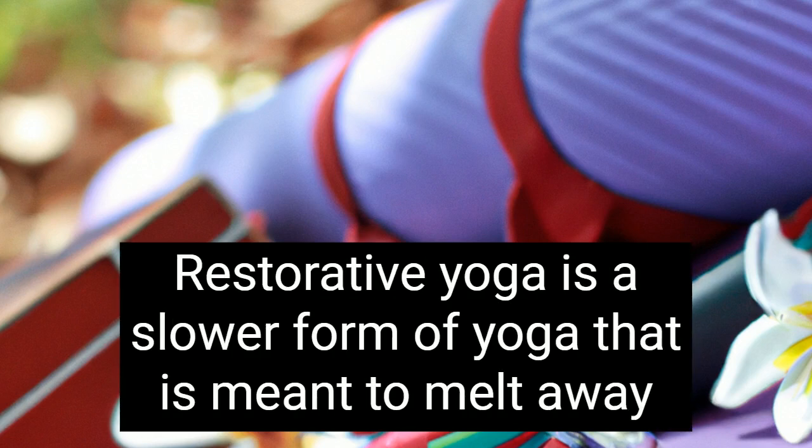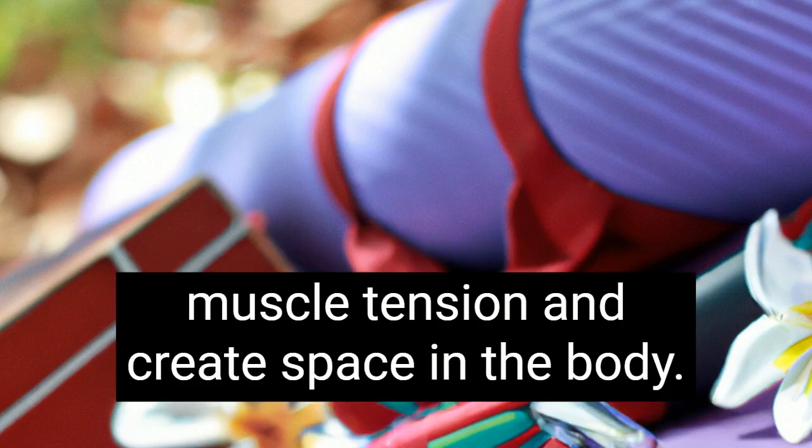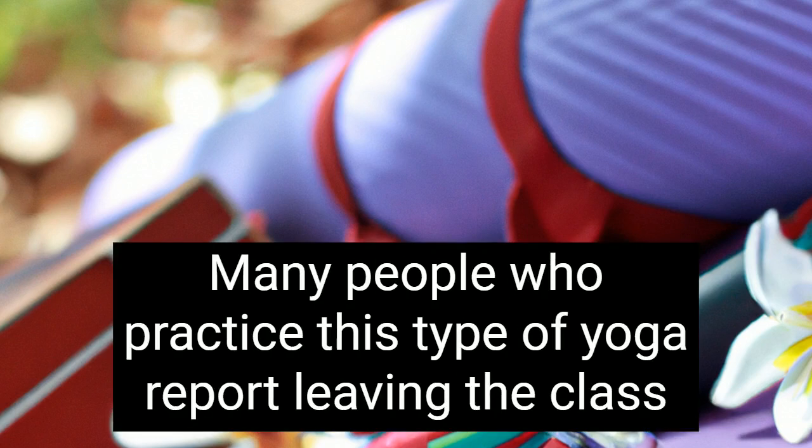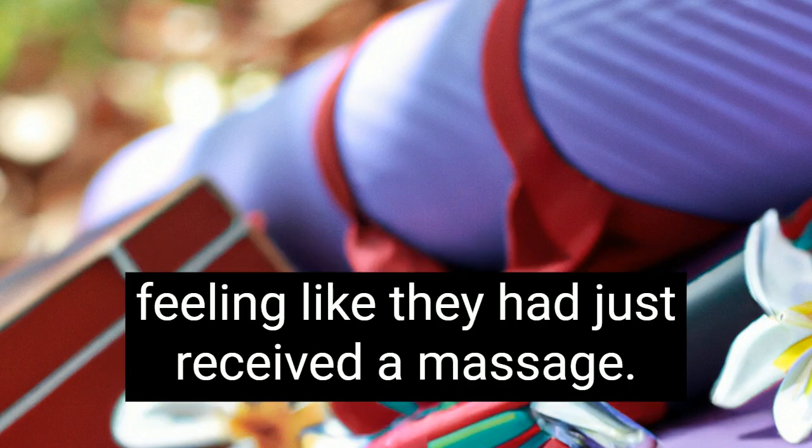Restorative yoga is a slower form of yoga that is meant to melt away muscle tension and create space in the body. It also helps prepare your body for more advanced poses. Many people who practice this type of yoga report leaving the class feeling like they had just received a massage.